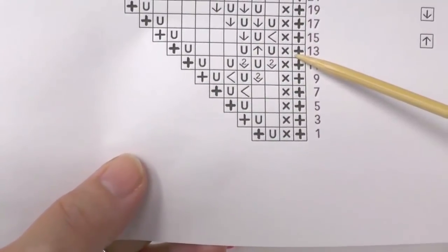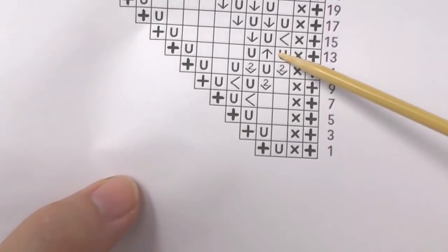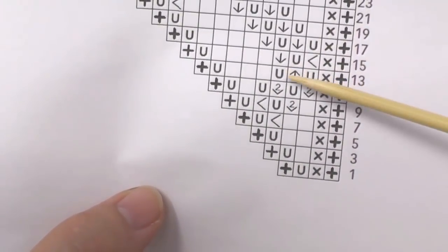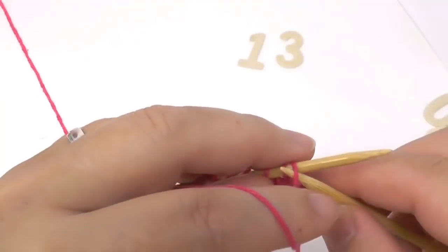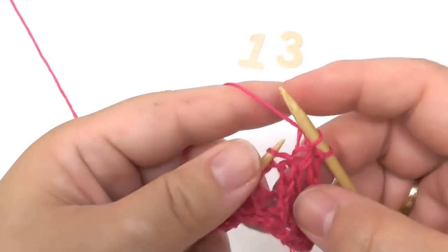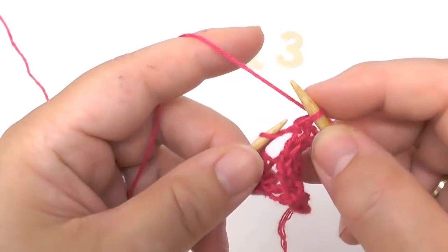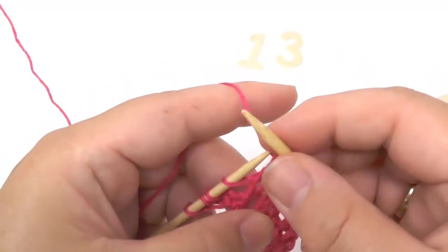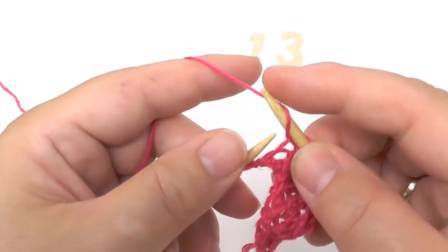In row thirteen we have the border stitch, then one stitch in garter stitch, yarn over, and then a new symbol: slip one stitch, knit the next two together, and pass the slip stitch over. All the symbols are explained on your written pattern, so don't worry if you can't remember them all at once. After that you yarn over, then knit three stitches, yarn over, and knit the border stitch. On this side we slip the border stitch, then one stitch in garter stitch, yarn over, slip one stitch, knit the next two together, pass the slip stitch over, yarn over, knit three stitches, yarn over, and knit the border stitch.